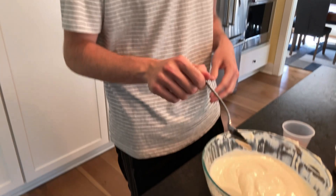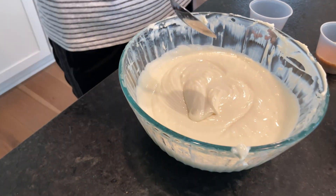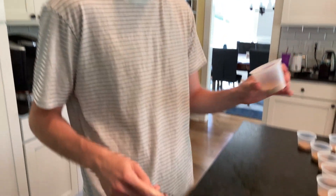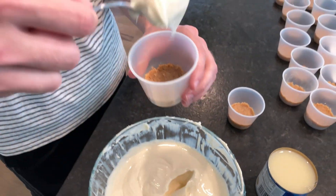So we mixed together the cream cheese, the condensed milk, the lemon juice, and vanilla. Now we're going to add this mixture in with the crust. So let's take a healthy spoonful of this.